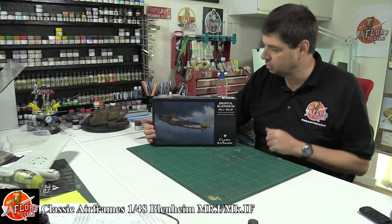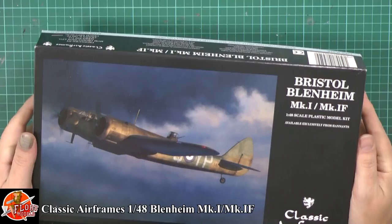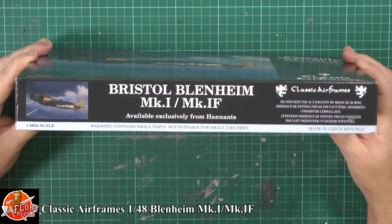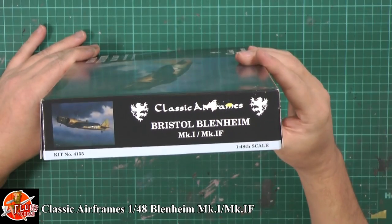Hannans are one of the big distributors here in the UK, so I don't know quite where you'd get it anywhere else apart from them. This kit did come from them in the first place. Beautiful box art on the front. The kit contains small parts, is 1:48 scale, made in the Czech Republic as all the Classic stuff is, and your kit number is 4155.